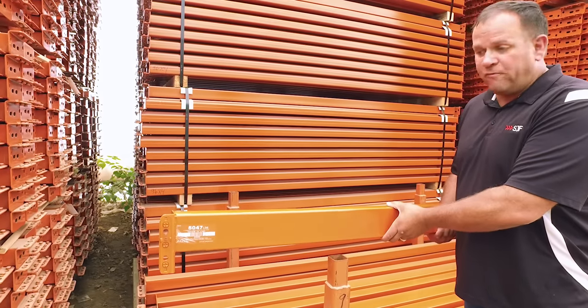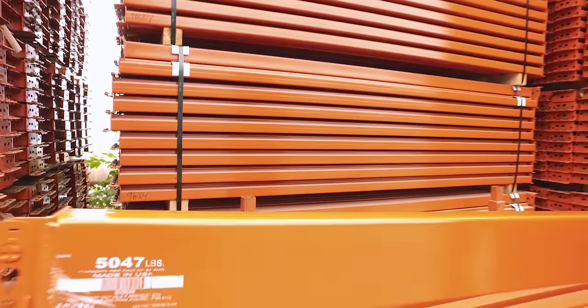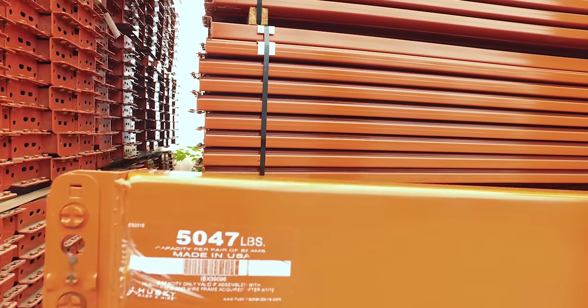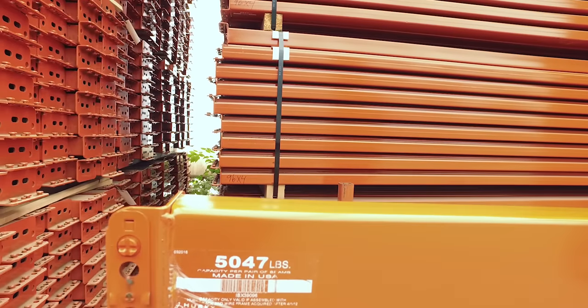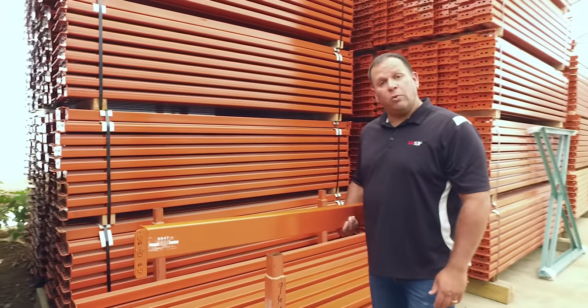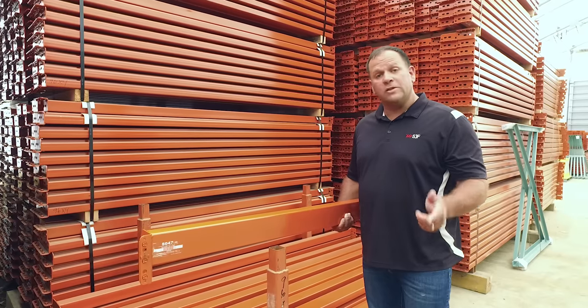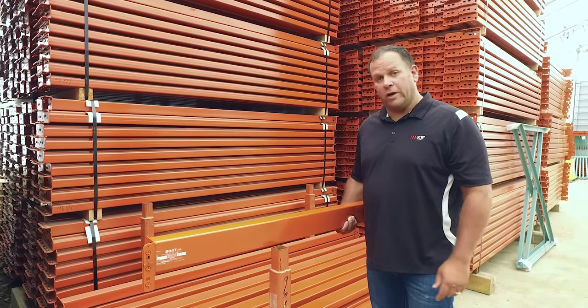This is an 8-foot beam with a 4-inch height, which you can see from the labels printed right on our beams has a 5,047-pound capacity. We have beams that go all the way up to 11,000 pounds and beams as light as 2,500 pounds, depending on what you need. Call one of our sales professionals and we'll help you figure it out.